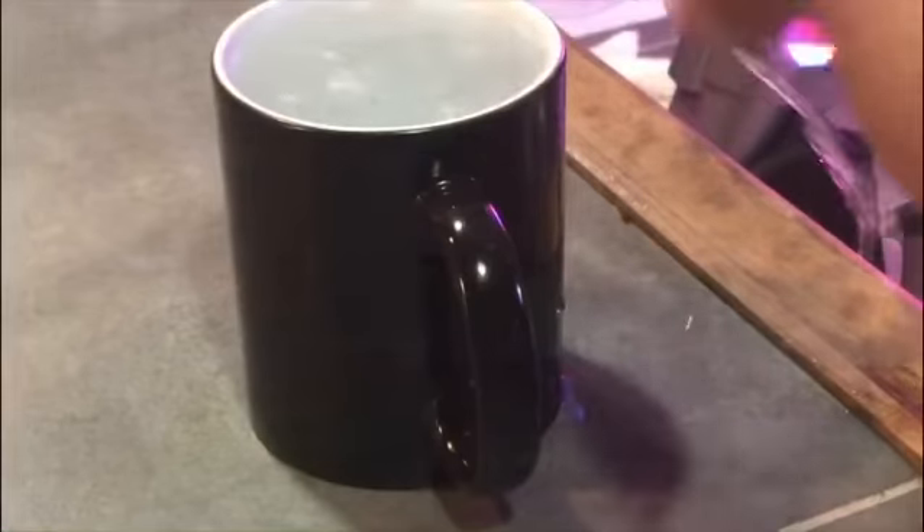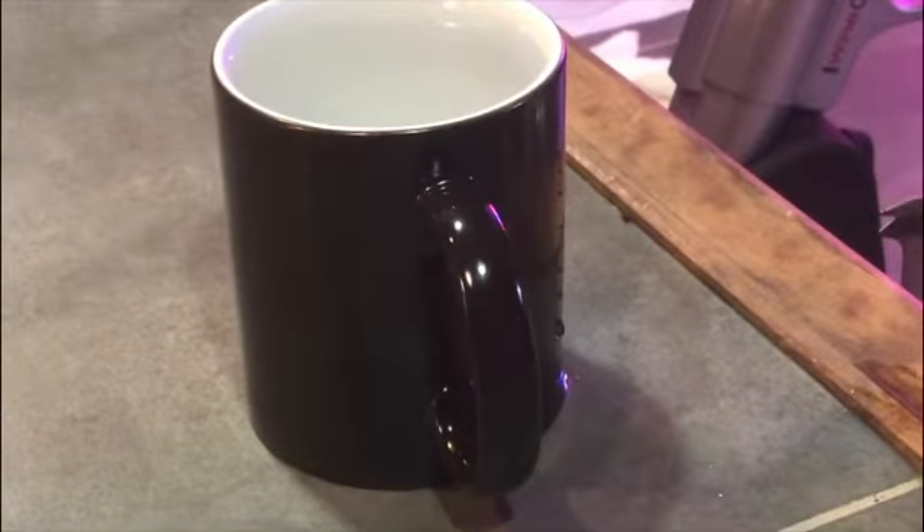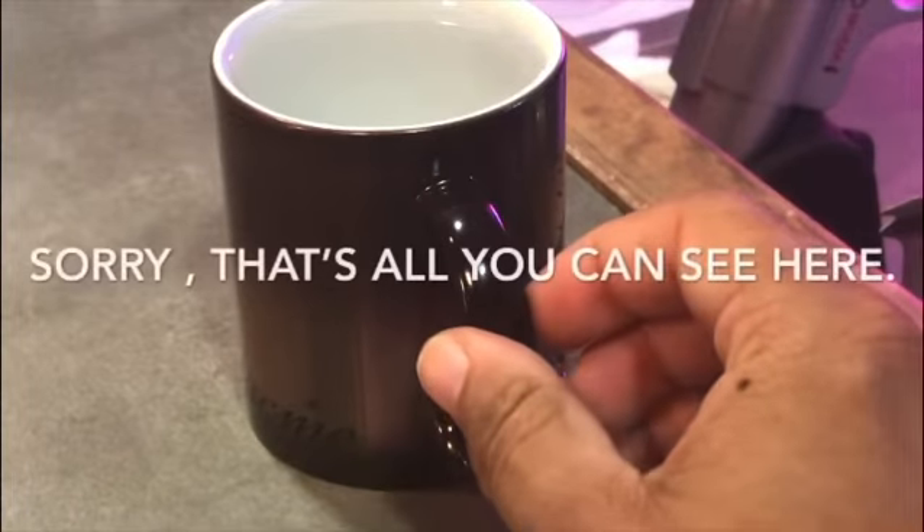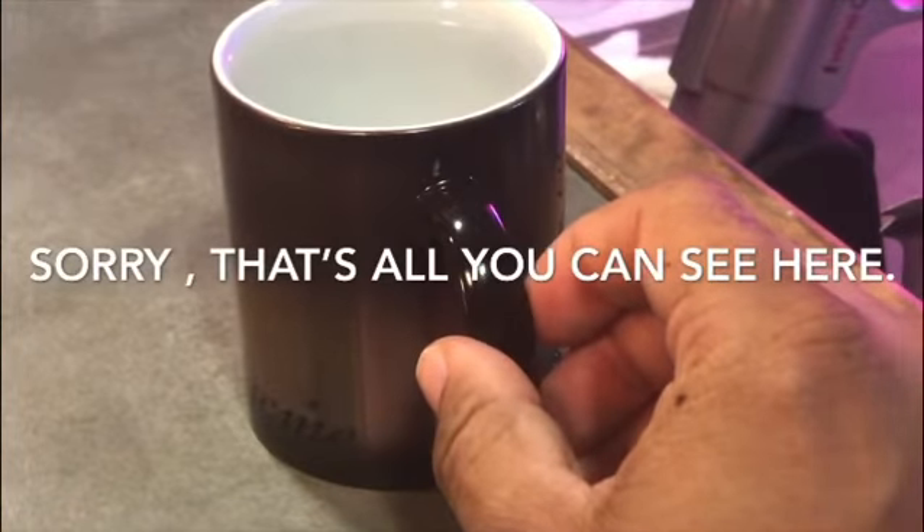You're currently looking at the first in our Magic Mug line, the Janet Jacqueline series. With Magic Mugs, you just put your favorite hot beverage inside and it reveals whatever's on the mug.